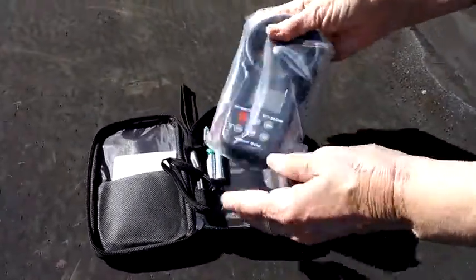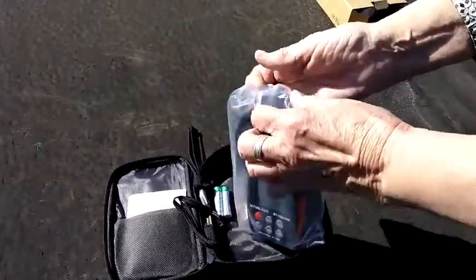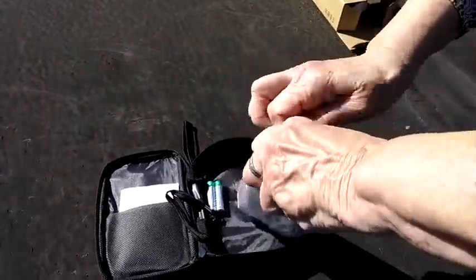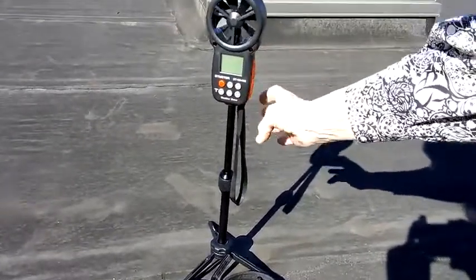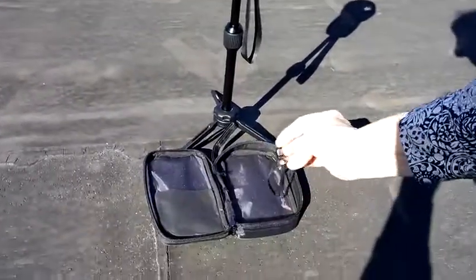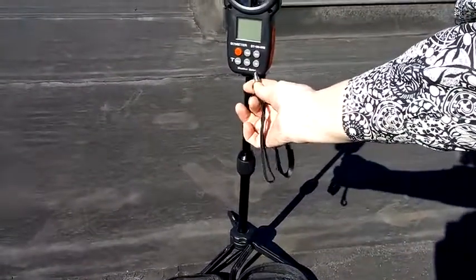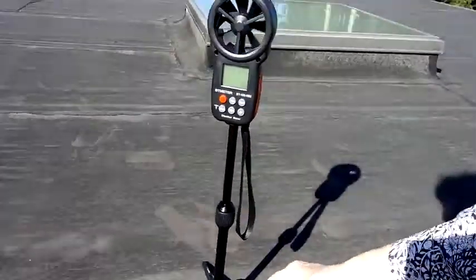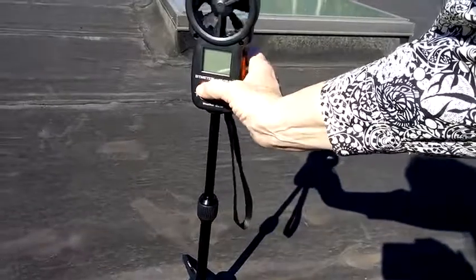So let's open this up - it is definitely sealed. To turn this on... one thing to note is that there's a handheld fitting that goes on the bottom, or you can mount it on a tripod, which is really convenient, particularly if you're going to be taking more than one reading.